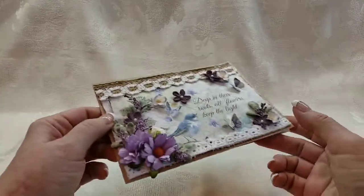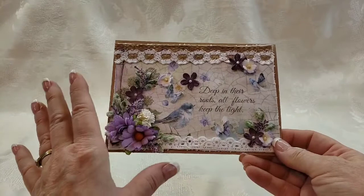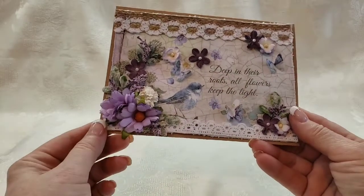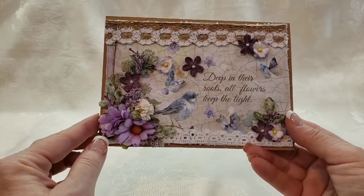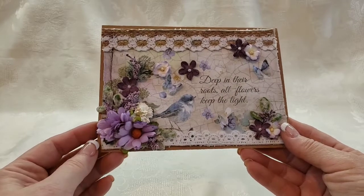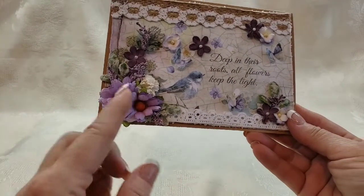Let's get started. Here is my first card, and all of these cards are very simple, mainly focusing on the beauty of the paper. We have this gorgeous little bird and it says 'Deep in their roots, all flowers keep the light' — just a beautiful little sentiment that can be used for any type of occasion: sympathy, just a hello, whatever. There were some flowers on the paper, so I wanted to layer my cluster to kind of come up and around this corner area.